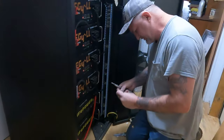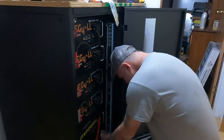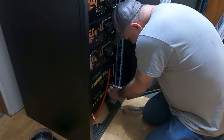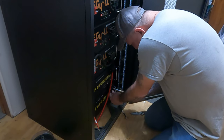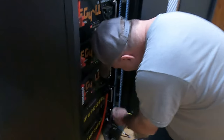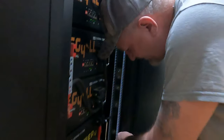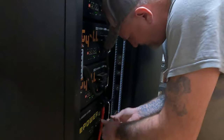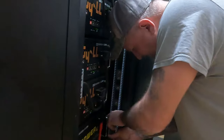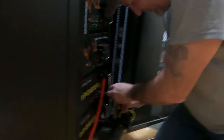This one goes here and then this one I'm going to put up there. You can hit the negative a little bit and it won't do anything, but you hit that positive over there and it's going to make your hair stand up just a little. Try not to strip these because this is copper.